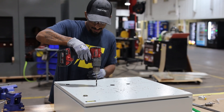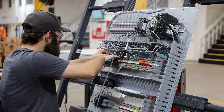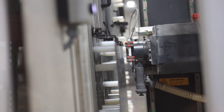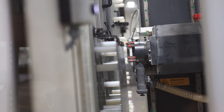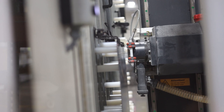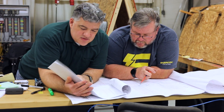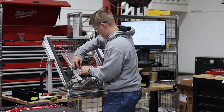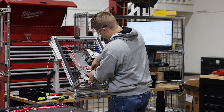At Enercon, we pride ourselves on our ability to manufacture custom UL508 and UL698 control panels tailored to meet your specific needs. By leveraging advanced technology like the Rital milling machine, we significantly reduce labor hours, providing cost savings to our clients. Our precision and consistency ensure that every modification is duplicated perfectly, enhancing the overall quality of our control panels. Choose Enercon for reliable, high quality, and cost-effective solutions for all your industrial control panel needs.